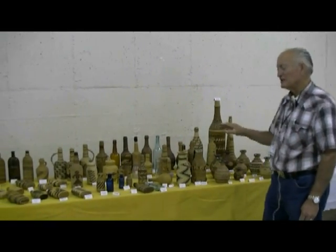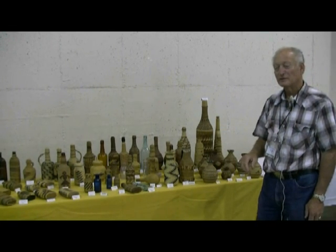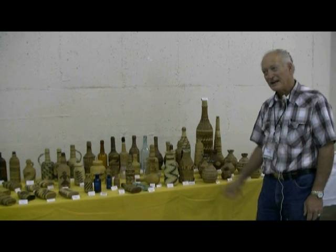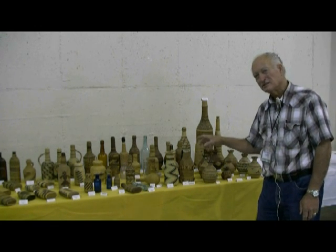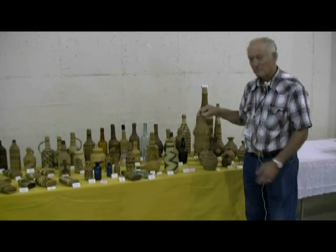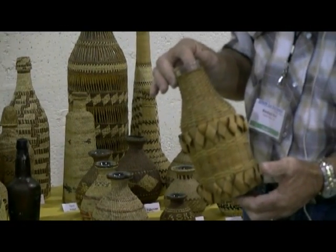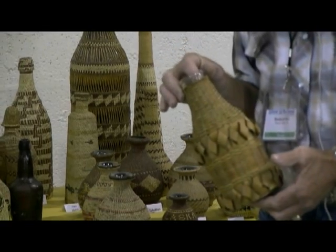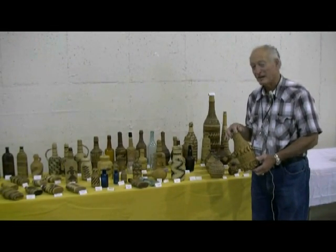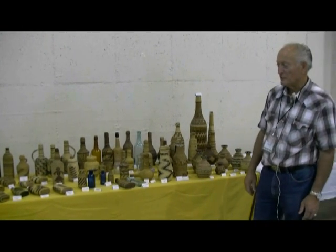All these covered bottles are basically from Alaska down the coastal region to Northern California, across the top of Northern California to the Eastern Sierras, and down the Eastern Sierras, down Carson City, Walker Lake, down in that area. With the exception of this bottle — this is a milk bottle covered by a tribe in Maine, Penobscot. This is the only other tribe in the United States that I've found that covers bottles. None of the Southwestern tribes do; none of the Southern California tribes do.